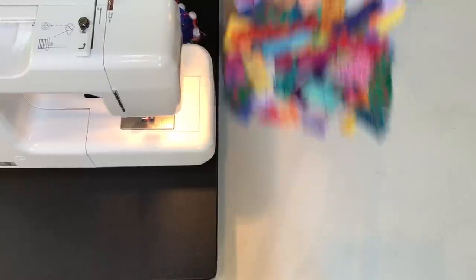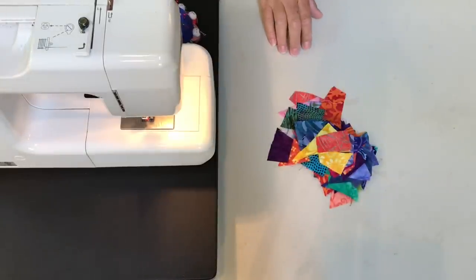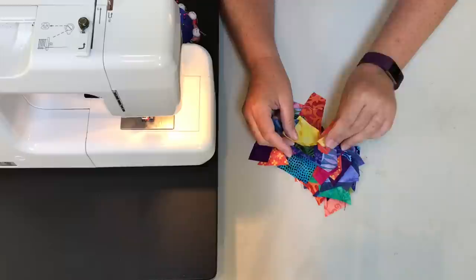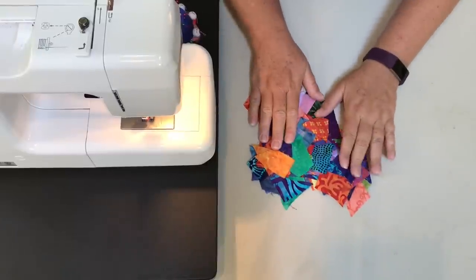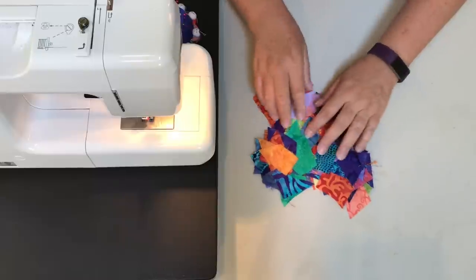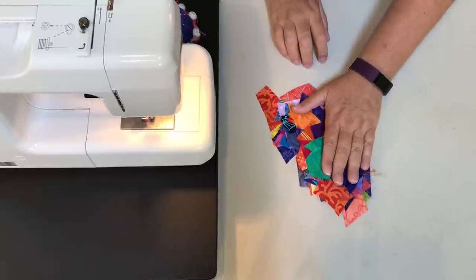Let's get started. You're going to need some supplies. You're going to need batik scraps, which I always have a lot of. Any size will do — I do like smaller ones because I like that mosaic look. All different colors. Of course, you could do this all in one color wave; I have one to show you later as my example. But you need lots and lots of scraps.